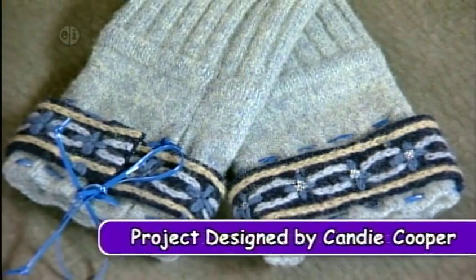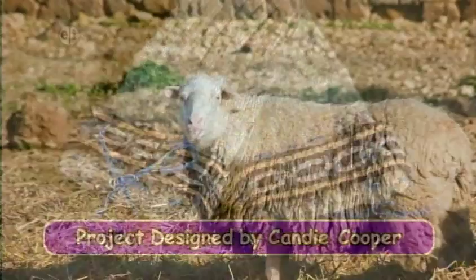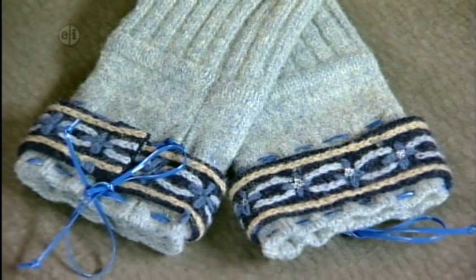Our next project is a pair of fingerless gloves. Crofts or small farms are all over Scotland. In parts of the Highlands, sheep farms are very popular. Wool is an important part of the economy for yarn and fabric. Now let's see what we need to make our own pair of gloves.